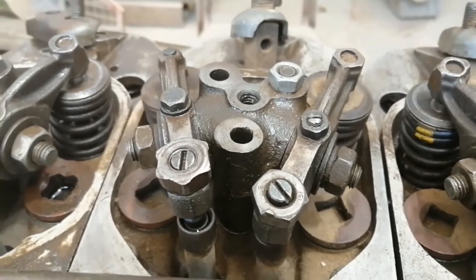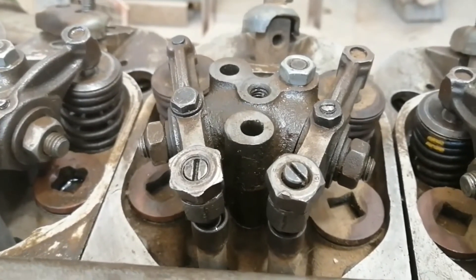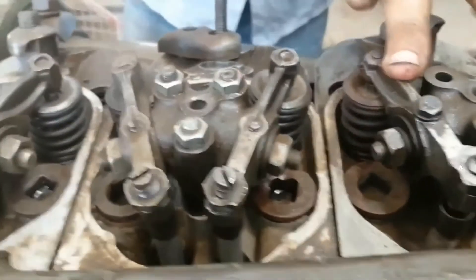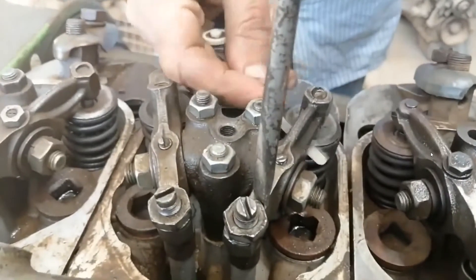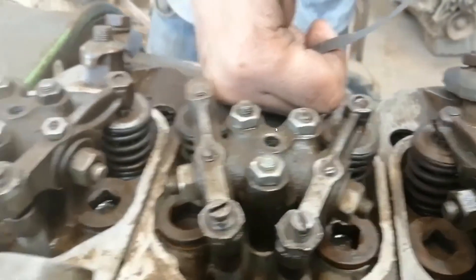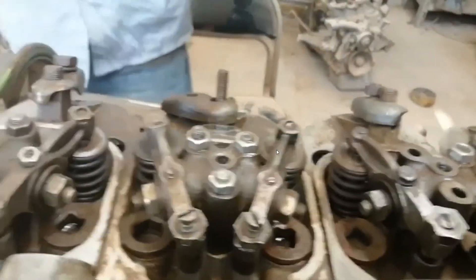Look at this valve — when it is open, this is the intake valve. When this valve is open and this one is also open, this means piston number two is at overlap. Look — the smallest feeler gauge paper cannot enter between the rocker arm and the valve itself. Now we adjust number three — finished.